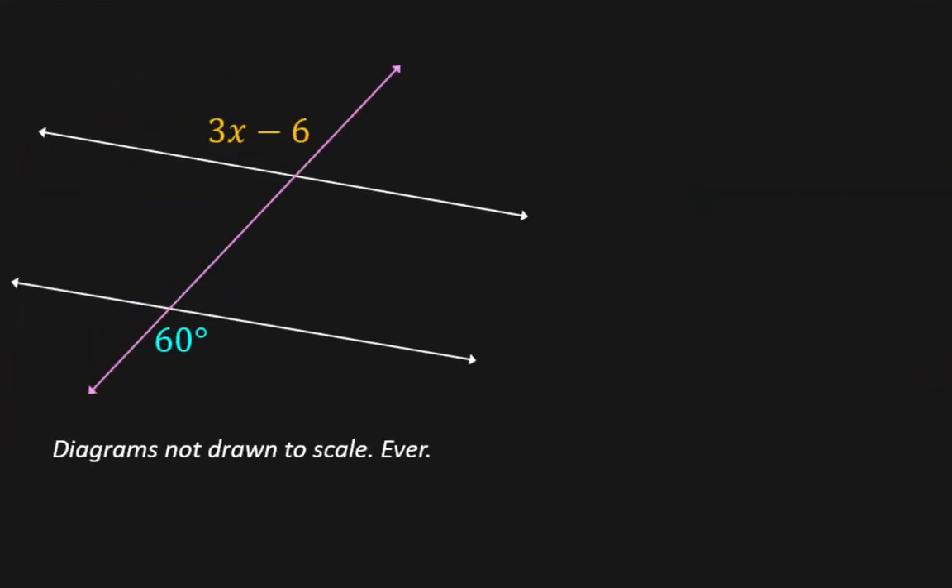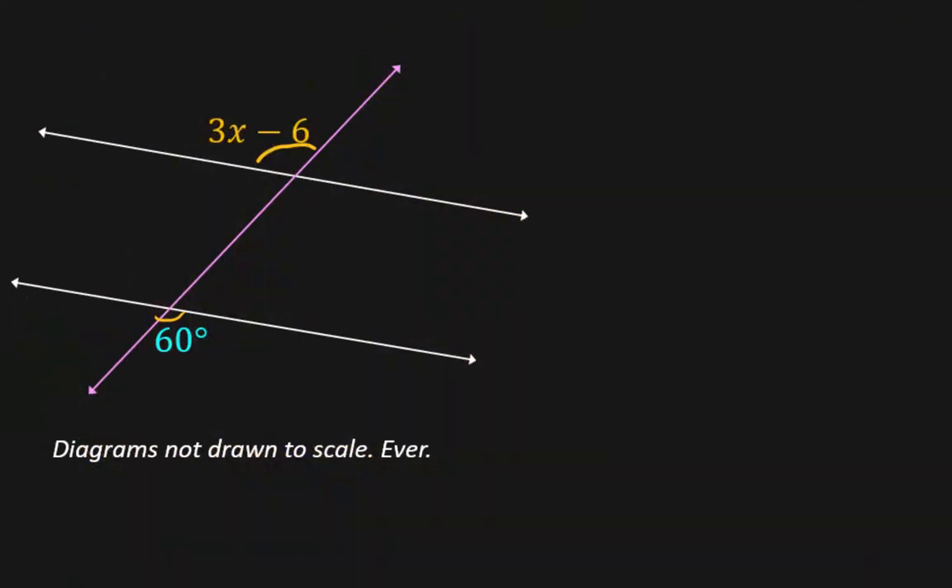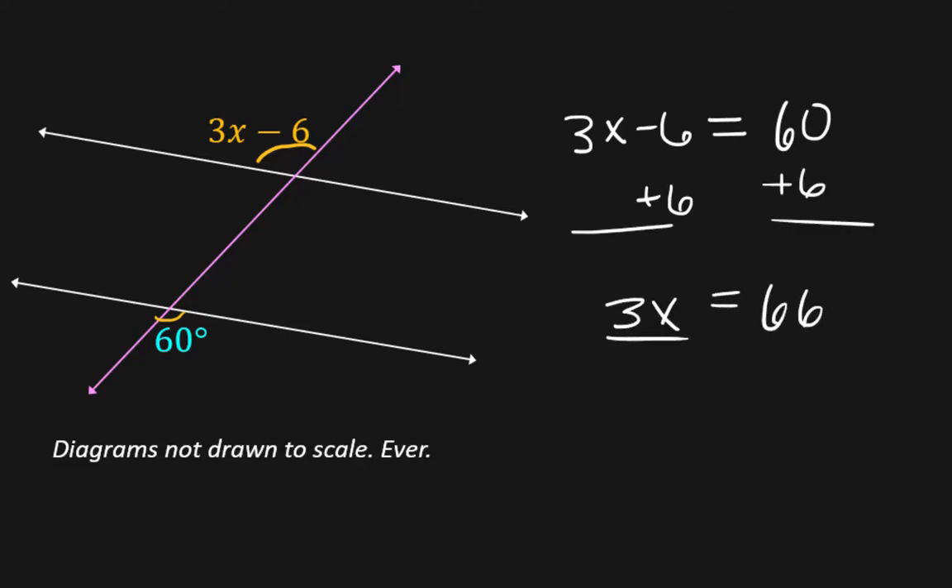I kept the same numbers but moved things around a little, so the relationship between these two angles is now different — it's a whole different parallel universe. Now these angles are related differently, so 3x minus 6 will equal 60. We set it up differently and start solving: 3x equals 66, divide by 3, x equals 22.